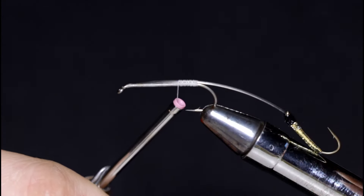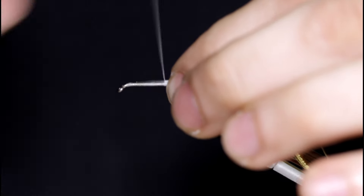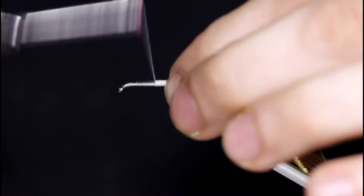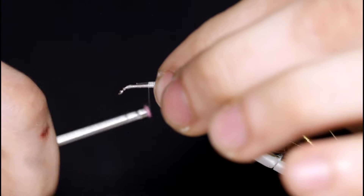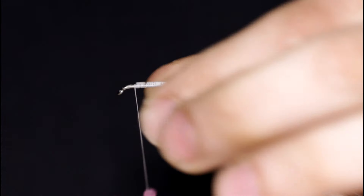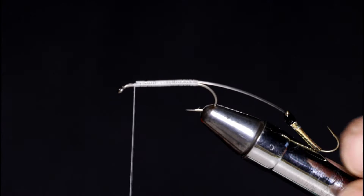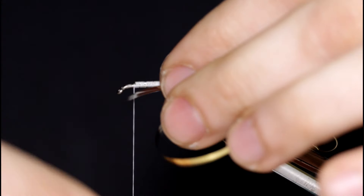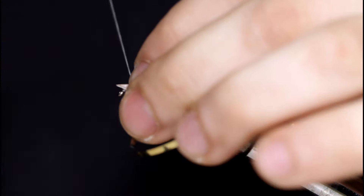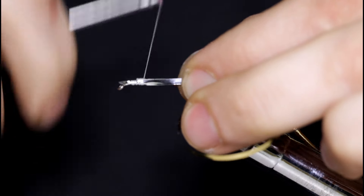You don't want to take your monofilament all the way to the hook eye — you can see that I've left a little bit of space. Because this is a Hornberg, it's going to have that webby collar at the front, so you want to make sure you've got enough room for that. Now I'm going to come in with another piece of gold tinsel, tie this in with the gold side facing down.